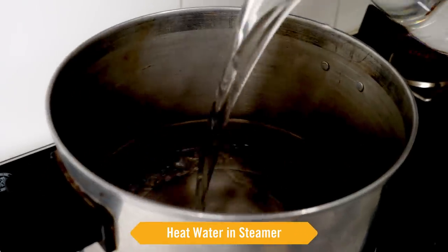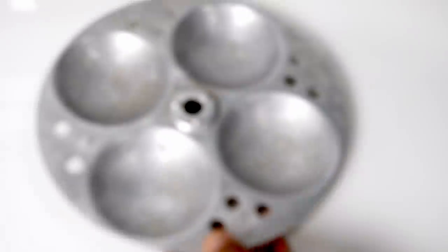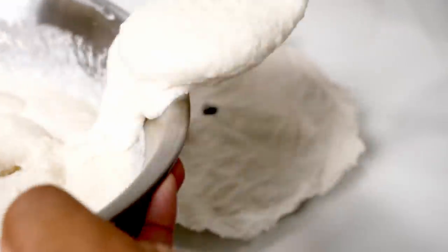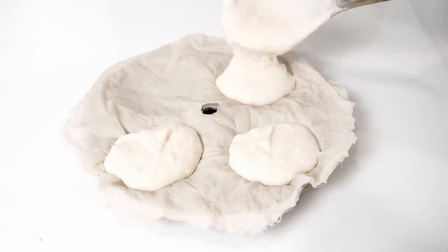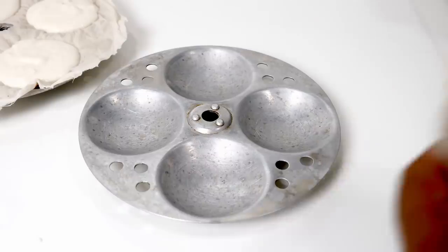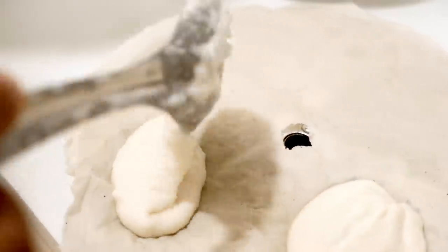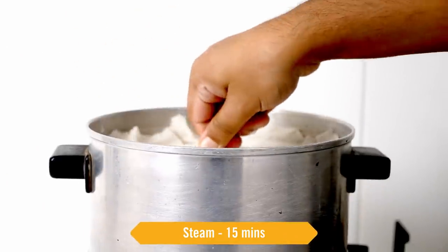I am adding water to the idli cooker and letting it heat up. In that time we will line our idli trays with the cloth and spoon in the batter. There is no need to grease the idli trays — just ensure the cloth is not dry. Most places outside use cloth for idli making. I'll also make one tray without cloth, greasing it normally with oil, to show you the difference. The idlis are ready to cook — let's place them in the steamer and steam for about 15 minutes.